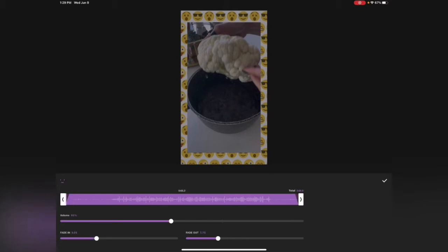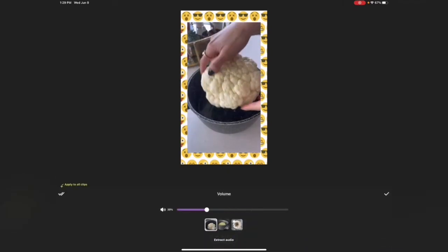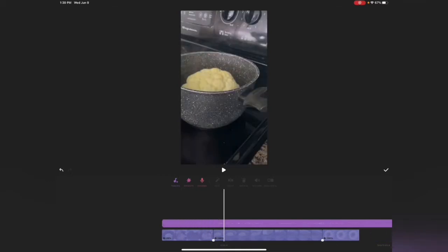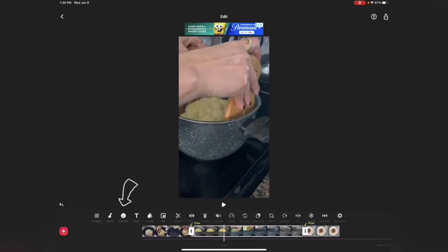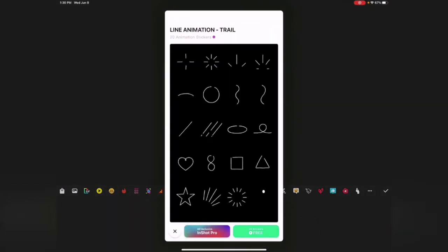Once you're in the music section, you can control the volume, fade it in at the beginning, fade it out at the end. To mute or lower the original video sound, you can bring it down — for example, to 29. Each video clip can be controlled individually depending on how many clips you have.